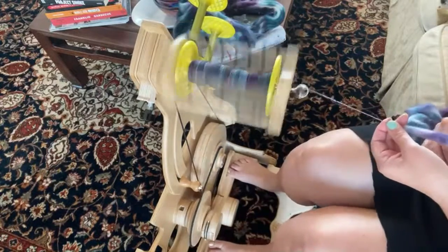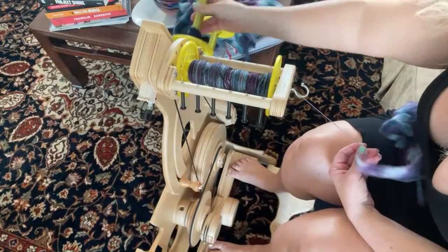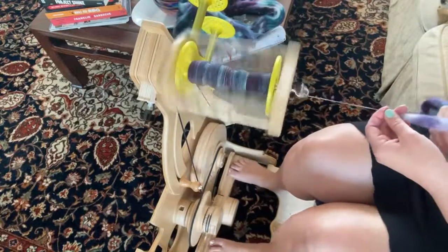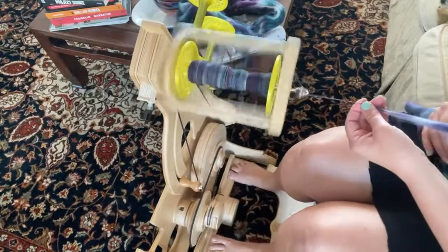Every time I do it I feel like it gets better. But if you're wondering what these funny bobbins are and why they're yellow — they're the honeycomb ones from Spin Perfect, which I really, really like. I'm silly, so of course my King B had to have some honeycomb bobbins just because it makes me happy.